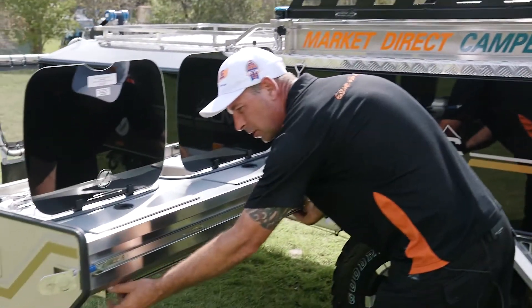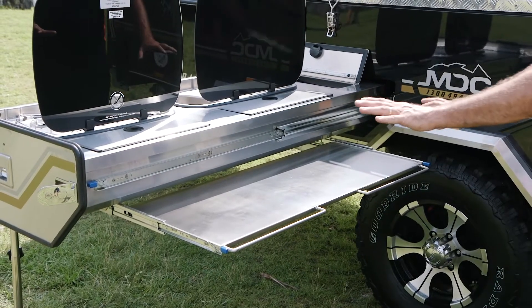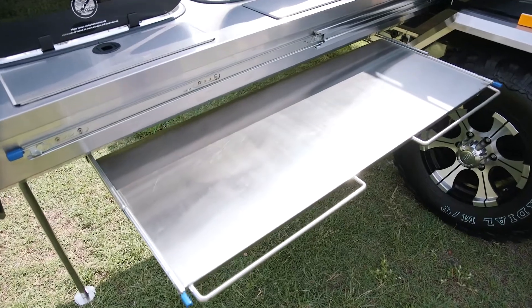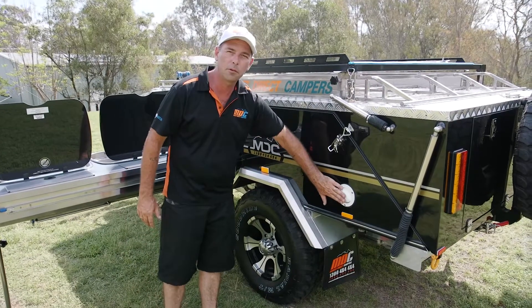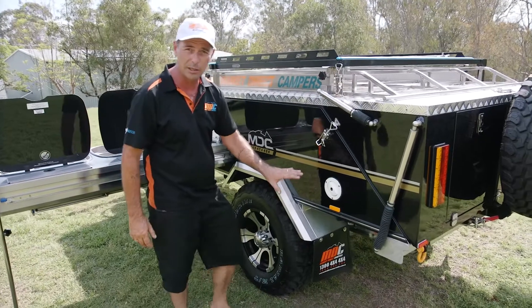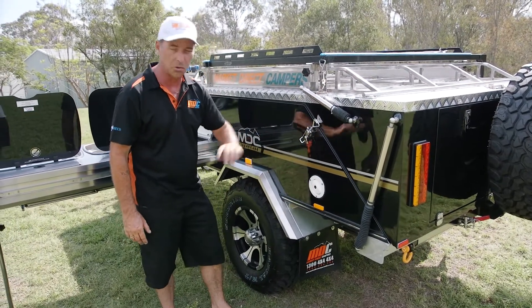Last but not least, your camp kitchen has a fantastic server that hides underneath — have a look at that for bench space. Put all your knickknacks and bits and pieces on there. Complete kitchen — they really are a fantastic unit. There's also a lockable water filler on your camper trailer — 120 litres worth of water in the Cape York, nice and safe.